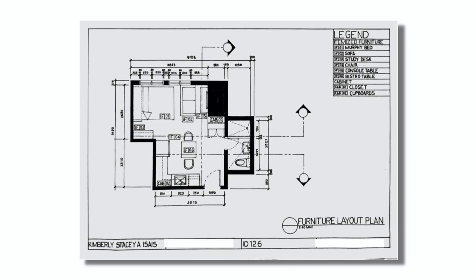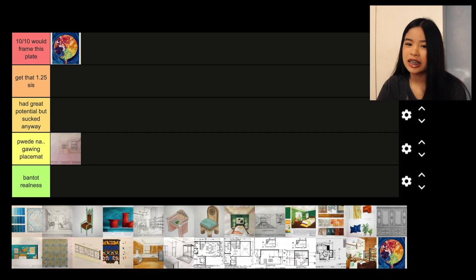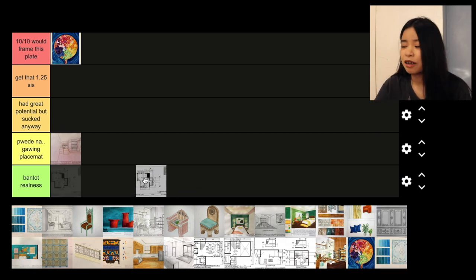The next plate I'll rank — I have a pretty funny story about this. We had a synchronous session where my prof was giving us feedback from our previous plates, showing examples of what to do and what not to do. Somewhere in that presentation, I saw my own plate. I broke into a sweat because my prof said, 'This is something that you should not do.' My classmates didn't know it was mine, but it was still a pretty traumatizing event. Ever since that day, I really cleaned up my floor plans. This plate had a lot missing — it was bad. I will put it in bantot realness.